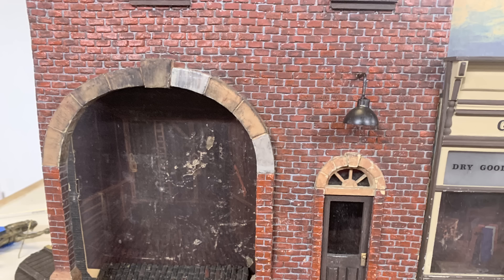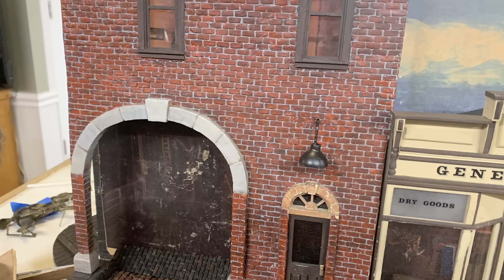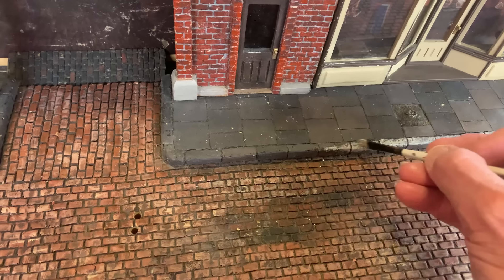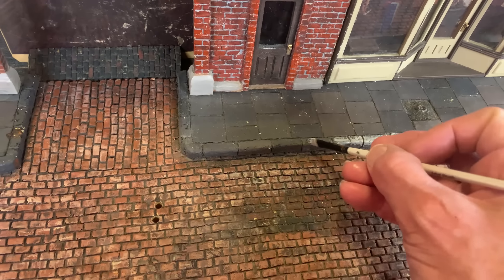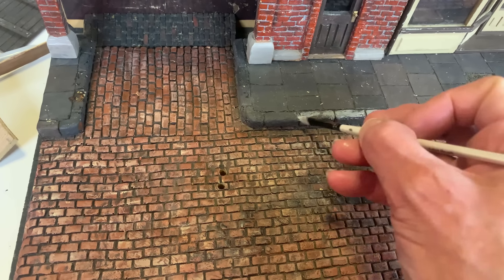I thought it would be better to get rid of this tan color — a cement gray would look so much better. So a little artistic license here, not keeping it exactly as it was originally, but changing up these colors a bit. The same thing applies to the curb and the sidewalk. The color they used originally is a really dark, almost black color, and I just felt the whole thing would be improved with a little artistic license to lighten everything up.